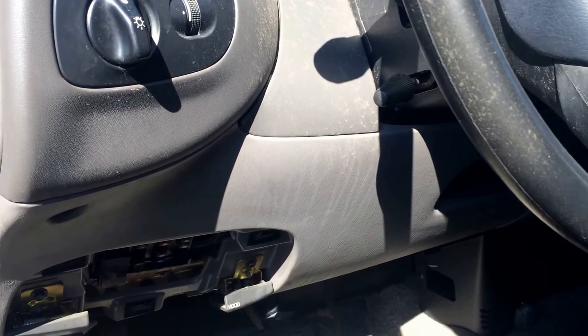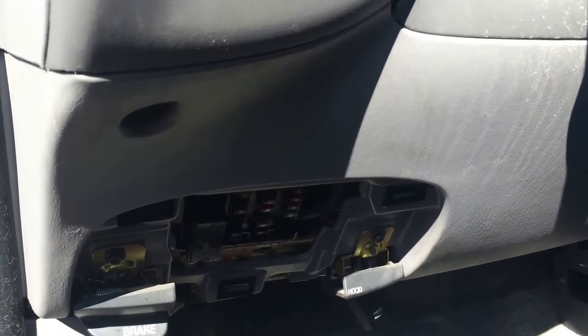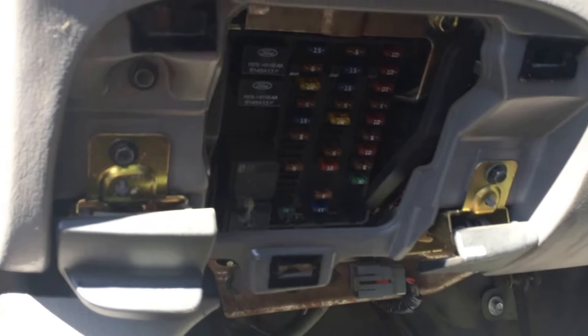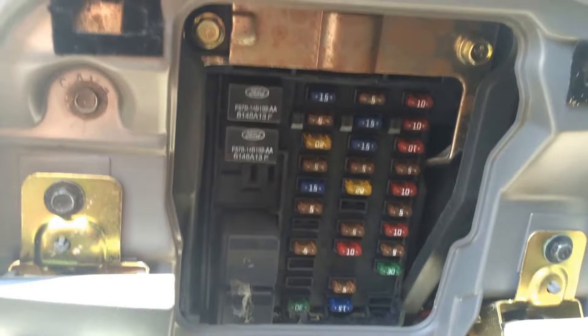Here we have a 1998 Ford F-150. I just want to show you the location of the fuse box. It's actually located right underneath the dash. As you can see, I removed the panel already. There's a couple relays and a couple fuses as well.